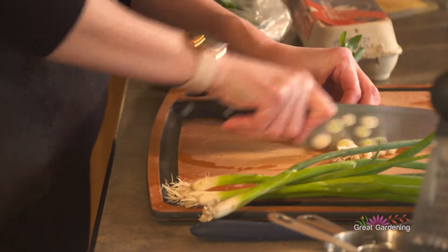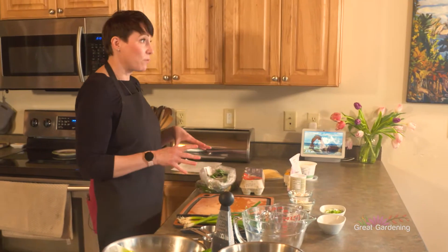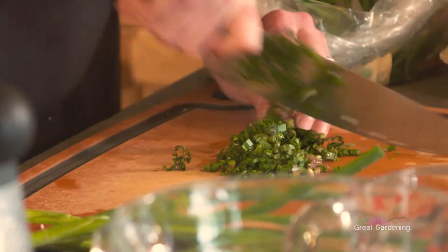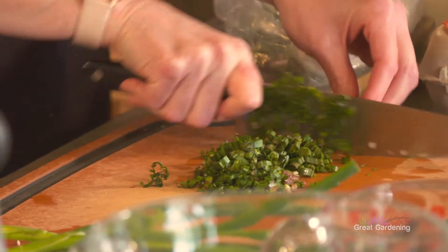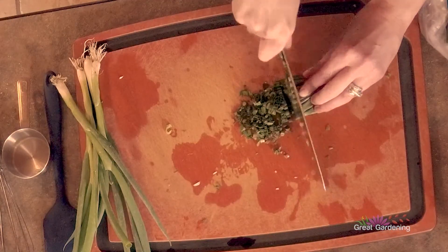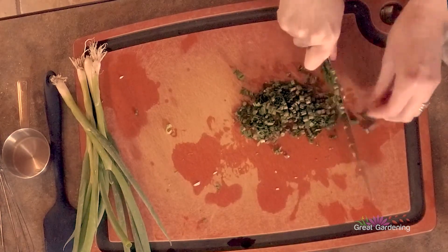A little dice right across — so there's our scallions. And then we want the same with the ramps, so about a half a cup. You can use both the stem and the leaves. You can really smell these — they're great, nice and fresh. The ramps are kind of a meld of garlic and onion. They're the first springtime food, only available for a very short amount of time, so people crave them and then they're gone for the rest of the year.